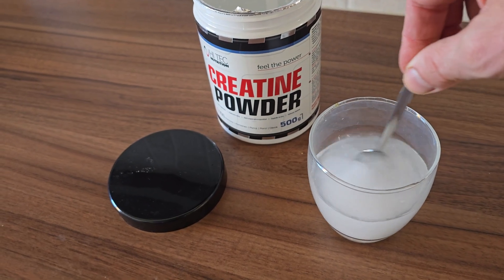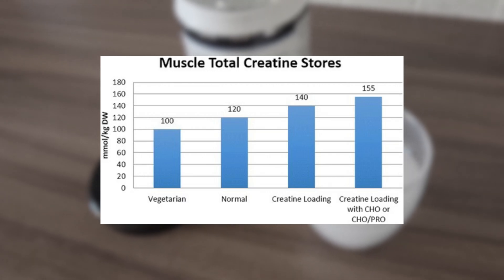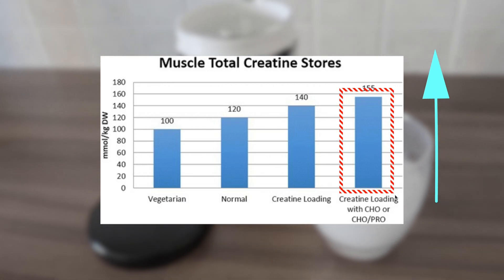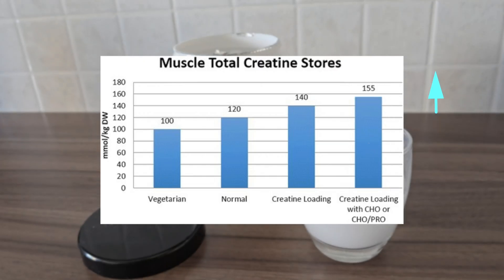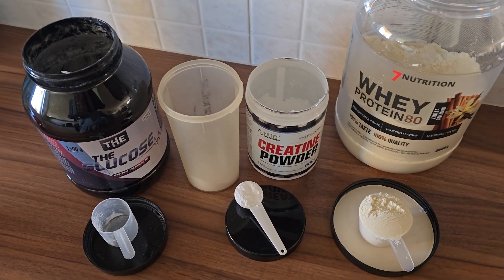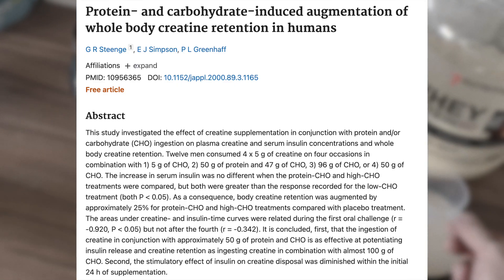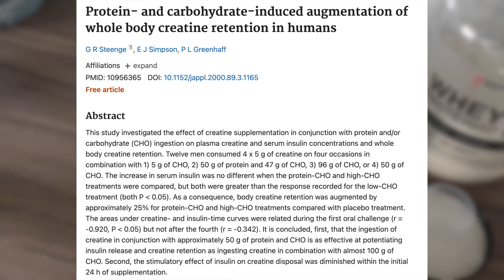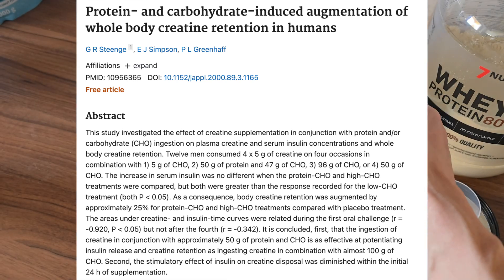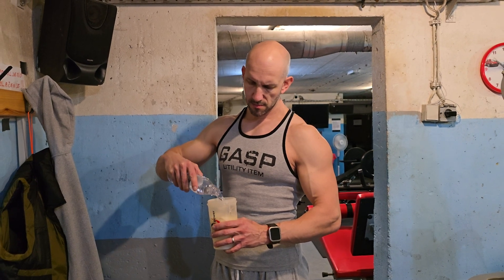As shown in a study by Kreider and colleagues, muscle creatine levels increased significantly more when creatine was taken with carbohydrates or a combination of carbohydrates and protein, rather than alone. The study showed that combining creatine with carbs and protein nearly doubled absorption compared to taking it alone. Another study confirmed this, recommending around 47 grams of carbs and 50 grams of protein to enhance creatine retention. Ideally, you should take creatine with a meal or shake containing enough carbs and protein for the best results.